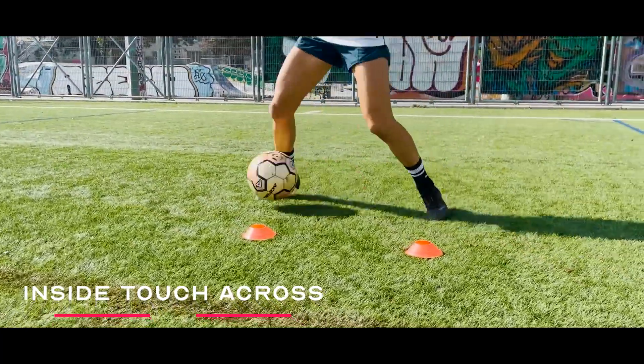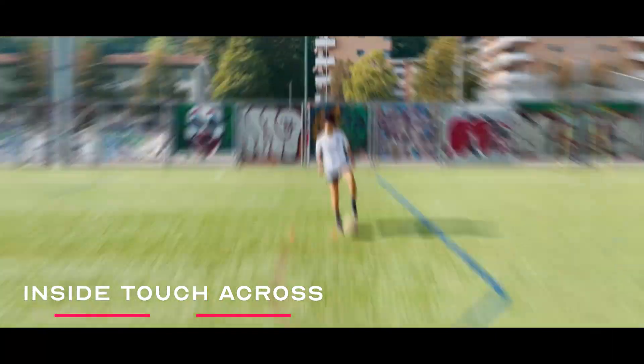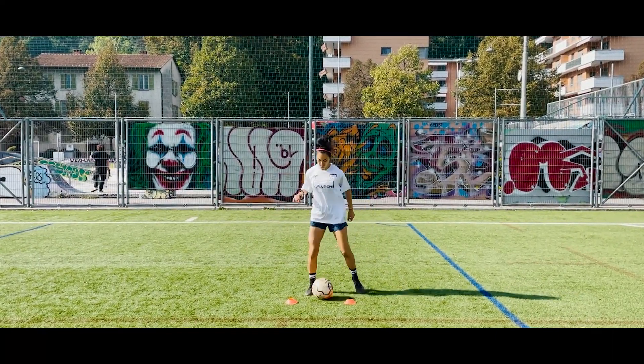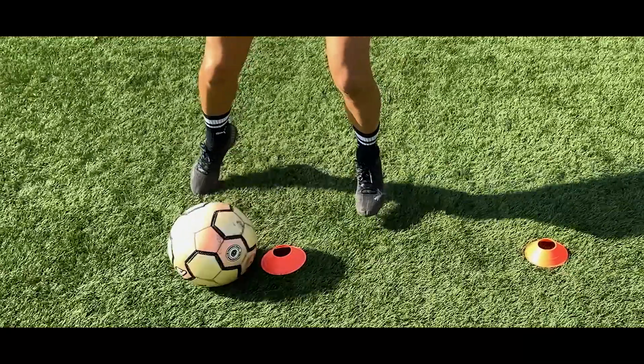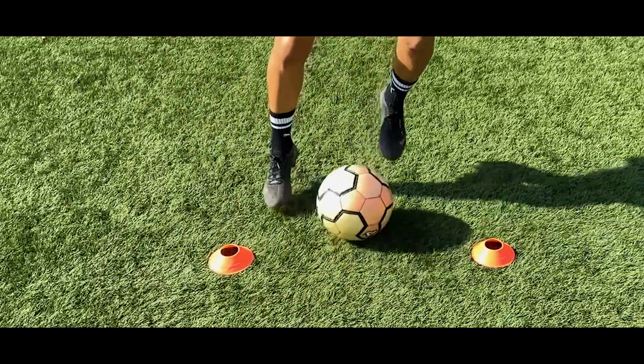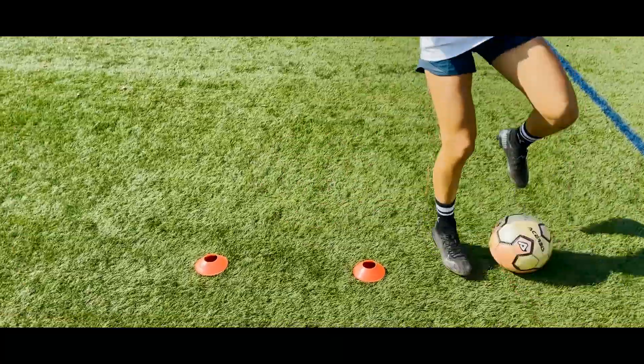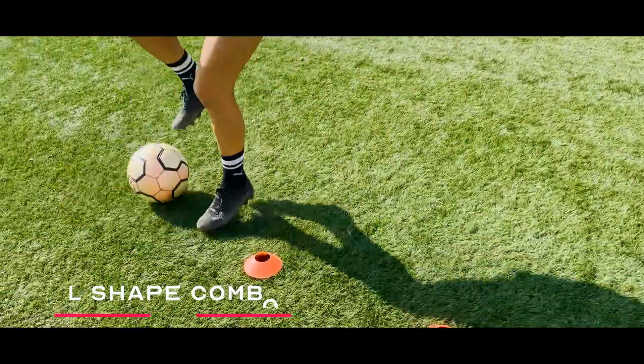First up we've got the inside touch across. We're using the sole of the outside foot to push the ball back, and then using the inside of that foot to touch the ball across our body. Think of it as passing the ball from one foot to the other, and then repeat on the other side.